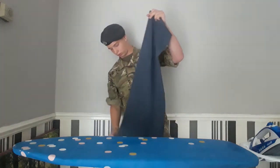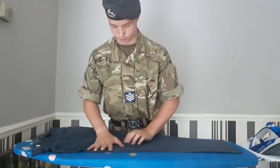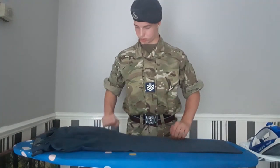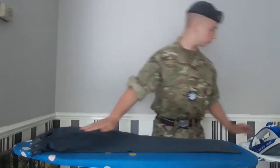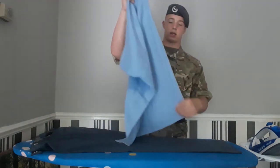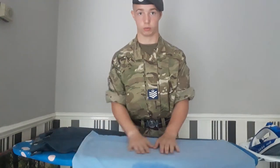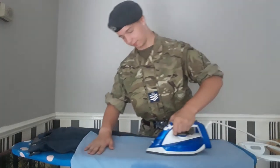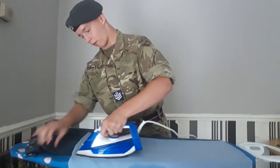You want to make sure you iron both sides thoroughly and well, making sure it's all flat and you have no creases on them. Once you've got that done, lay down your pillowcase along it, making sure that is flat as well. Now you want to run the iron up and down it, applying pressure as you go up the crease.